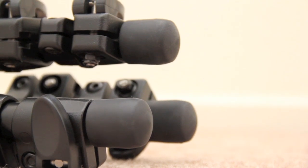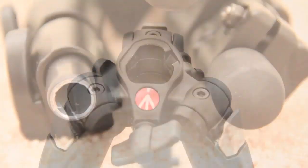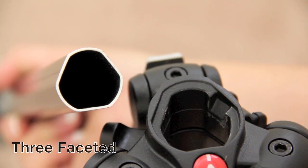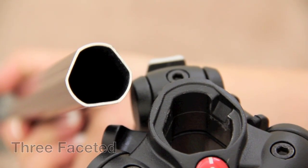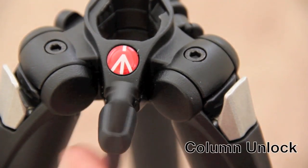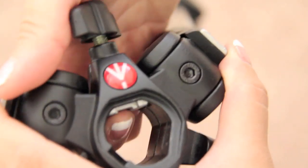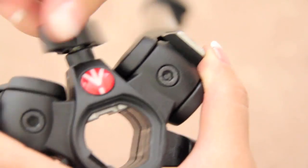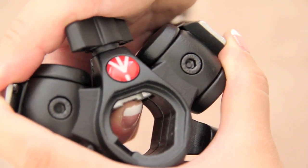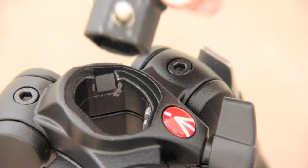All of the legs also have rubber feet. When I remove the rubber, the legs are just hollow. Now onto the tripod features. The center column is three-faceted to eliminate center column rotation. This knob when twisted clockwise locks the column and counterclockwise unlocks the column. When rotating this knob counterclockwise, this little metal piece inside it is loose, making it easier for the center column to slide up or down. Turning it clockwise makes this little metal piece tight.